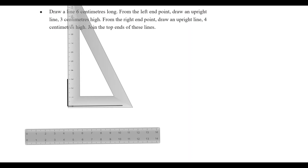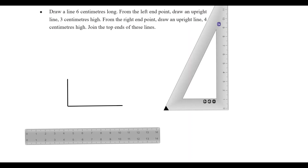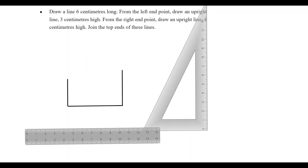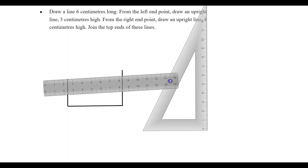From the right-hand point, draw an upright line. We will join this point in the same way.